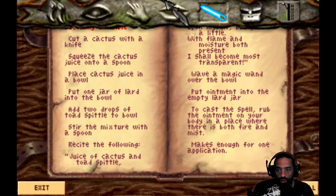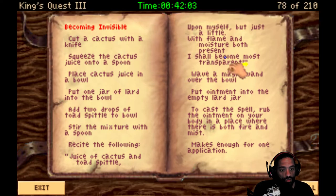Becoming invisible. Cut a cactus with a knife - I got that. Squeeze the cactus juice into the spoon - I got that. Place your cactus juice in a bowl - I have that. Put one jar of lard - I do not have lard. Add two drops of toad spittle. I've got pretty much everything else. So we're almost on that one.